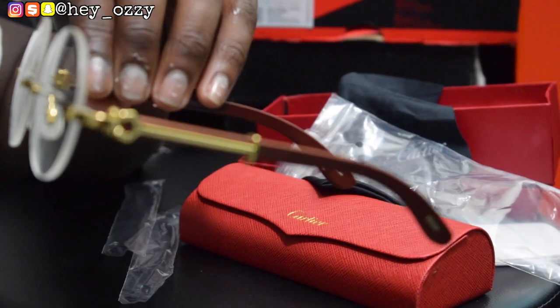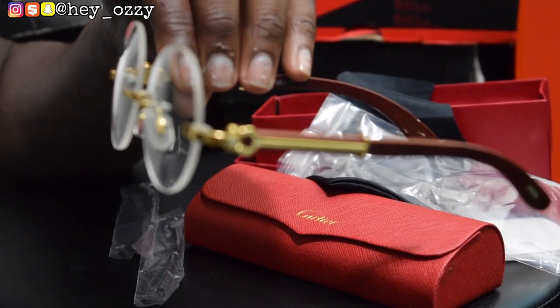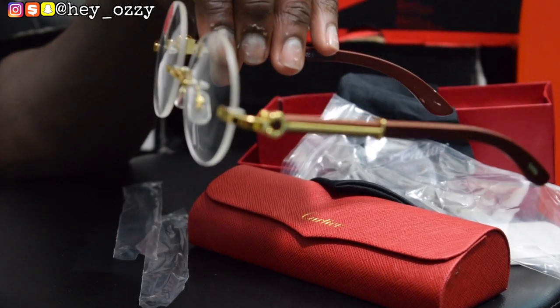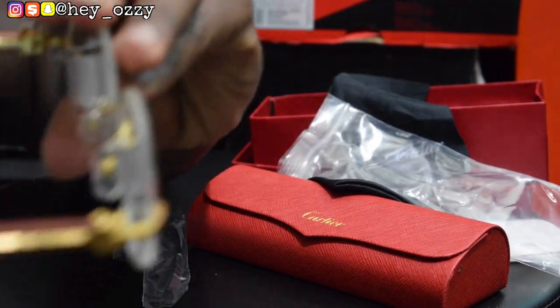Good thing that part will be covered by my face, so it's not too bad. It has the wooden handles and then the gold detailing right here. That's what makes these glasses so popular — they have this cool design with the wooden handles and then the gold on the inside says Cartier.